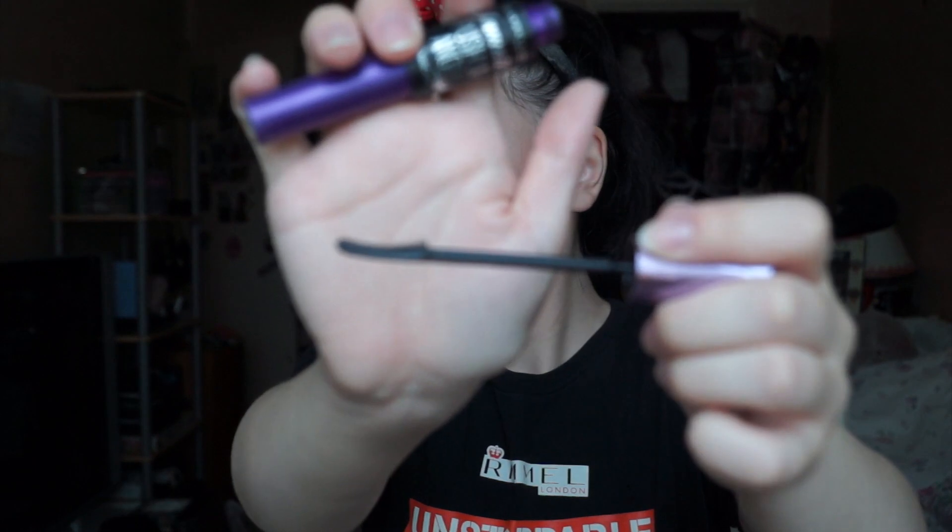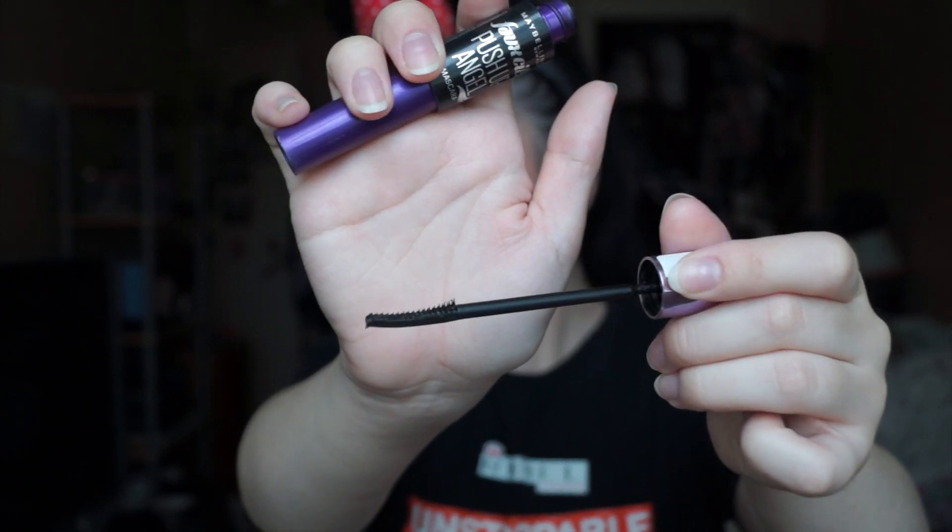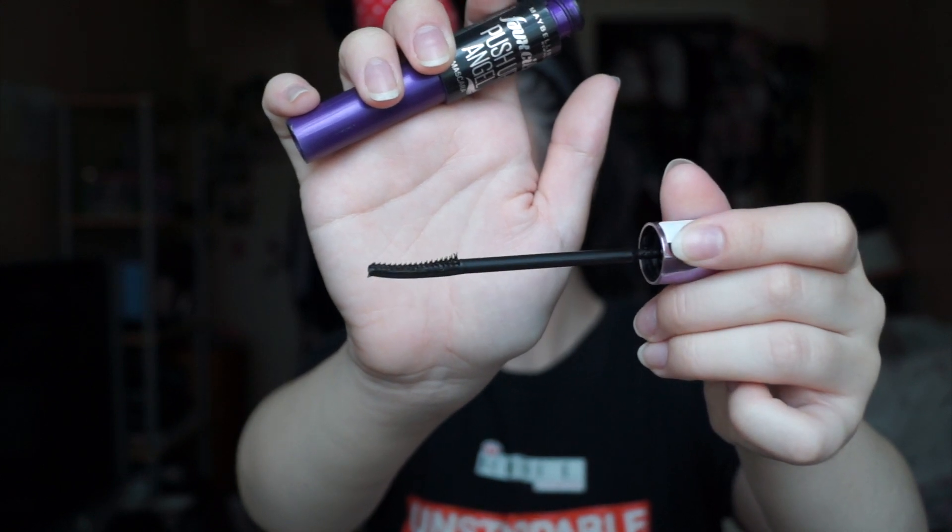My ultimate fave — I don't know if you guys have watched my videos before — but my ultimate fave is the Maybelline Push Up Angels Falsies Mascara. This is my favourite because of the brush itself. It's so small and easy to capture all the little tiny hairs on my eyelash. My eyelash hairs are really small so it's just amazing. So I'm going to try this out and see how it goes.